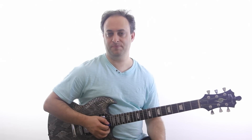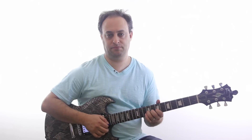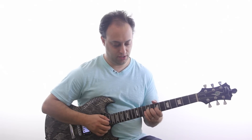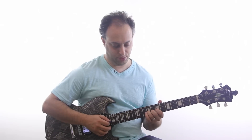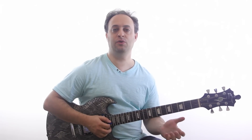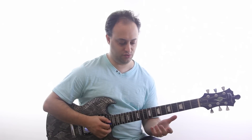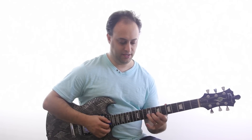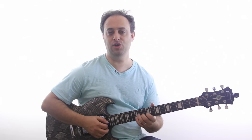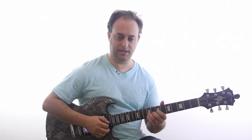Well, you have to be able to bend the strings. The basic technique is you want to bend up — literally pushing the string up with your fingers until you reach the next note of the scale. The hardest thing for beginners is to bend in pitch. The easy way to practice that is to get ready on your note, then play the note that you're going to bend to, and then bend it and make sure you're in pitch.